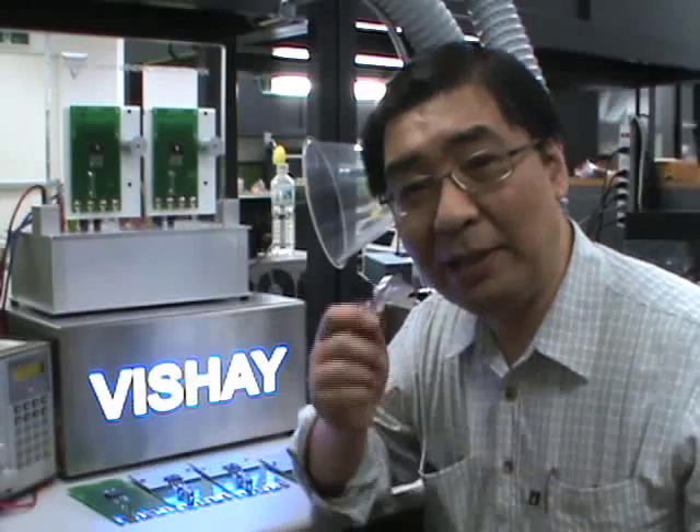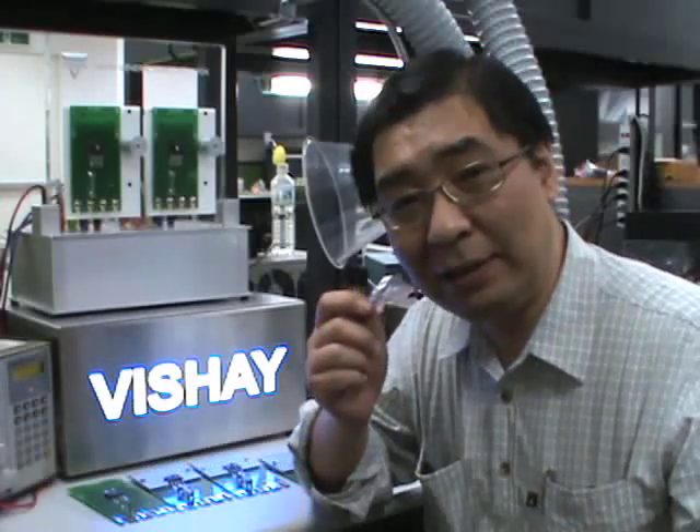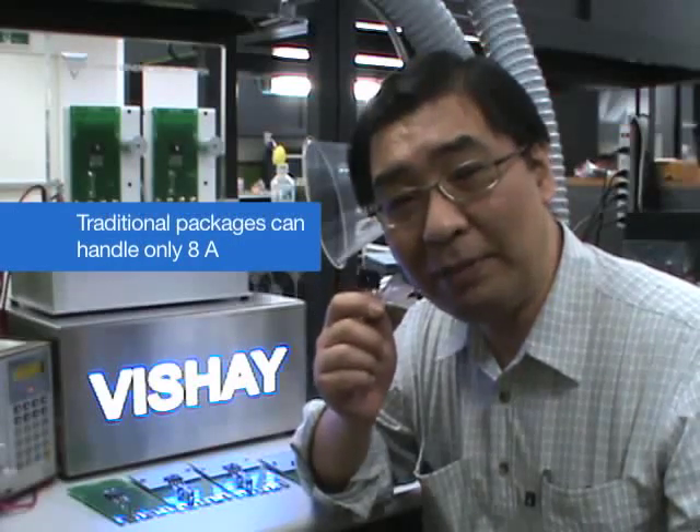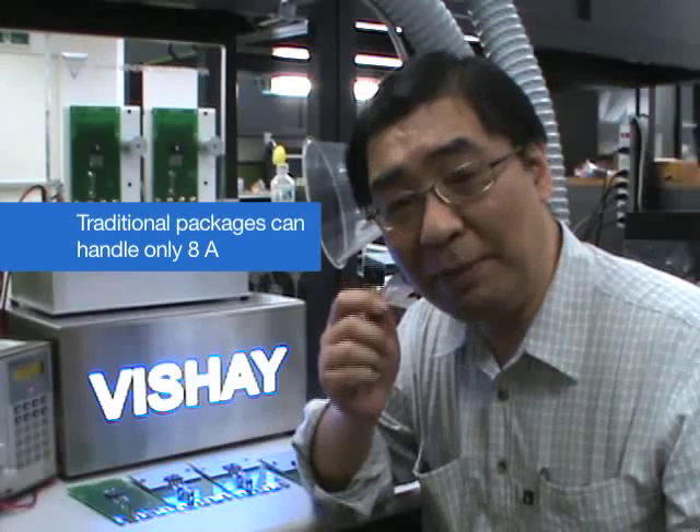Power bridge is very important to power systems. Traditional packages like this can handle 8A, and it has been limited to 8A for a long time.